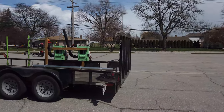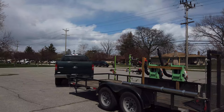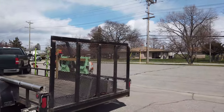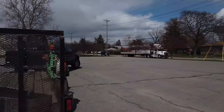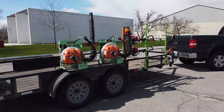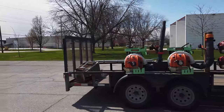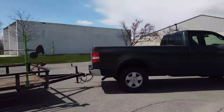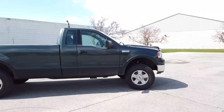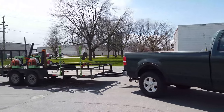A couple things. Number one, the longer the trailer, the easier it is for you to back it up. This is a 16-foot trailer, so it's not too hard to back up. Like I said, the longer the better. The shorter trailers, they jackknife a lot quicker — they react a lot quicker. The longer the trailer, the more predictable it will be. Also, the shorter the wheelbase, the easier it's going to be to correct the trailer. The longer the wheelbase, it'll tow better but will be harder to correct.